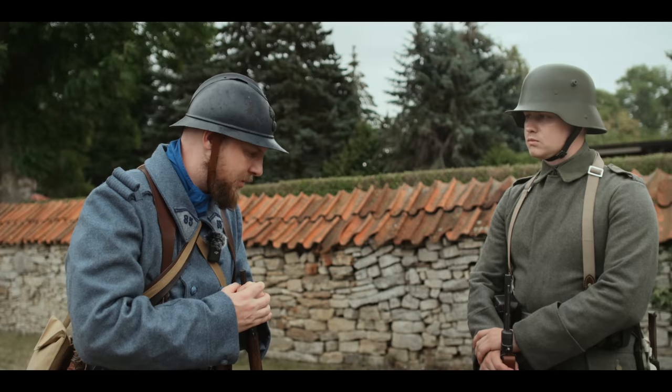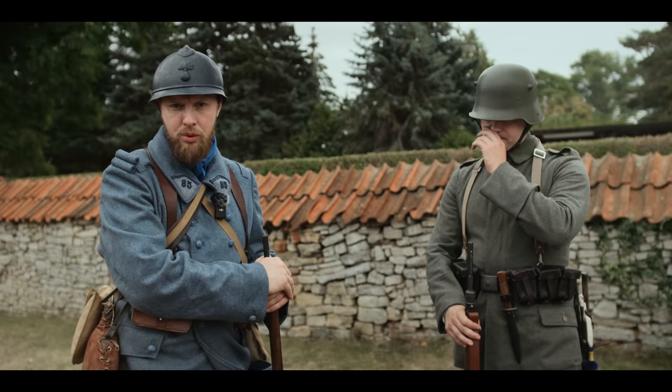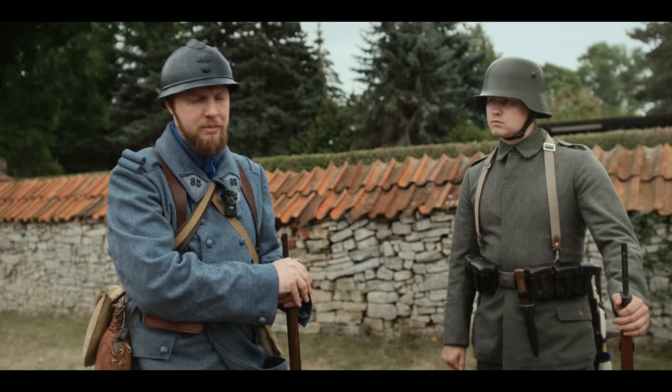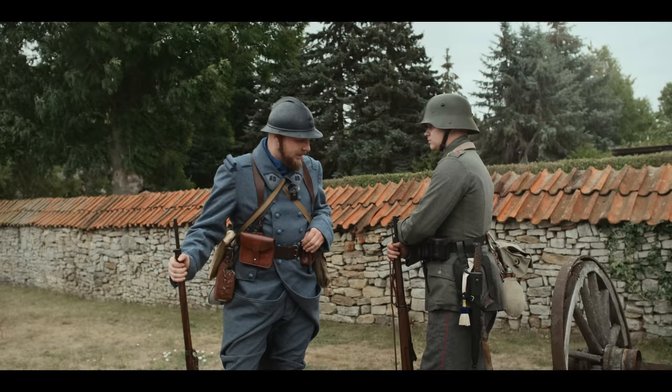Deutsche Soldaten waren beim Sturmangriff auf feindliche Schützengräben befreiter von solchen Sachen. Da war meistens Minimalausrüstung befohlen und man hatte Sturmgepäck eingeführt: quasi nur die Mantelrolle geschnürt mit der Zeltbahn und dem Kochgeschirr, und die notwendigsten Sachen zur Ernährung. Mit einem riesigen Tornister verfängt man sich im Stacheldraht noch viel besser als ohnehin schon — daher ist die Überlegung, ohne Tornister anzugreifen, absolut nachvollziehbar.